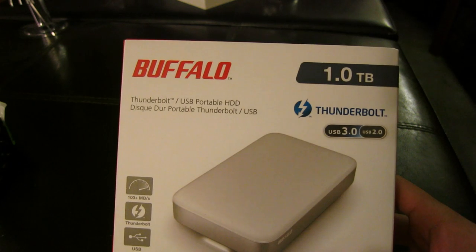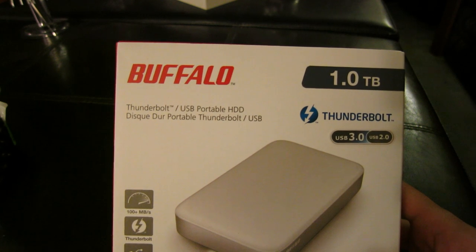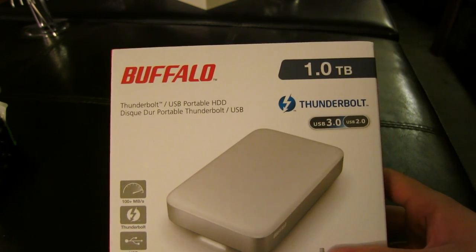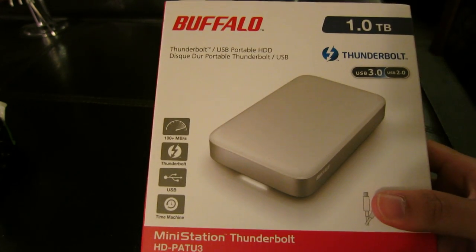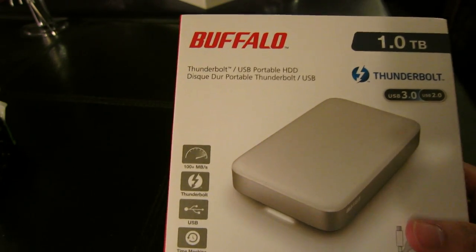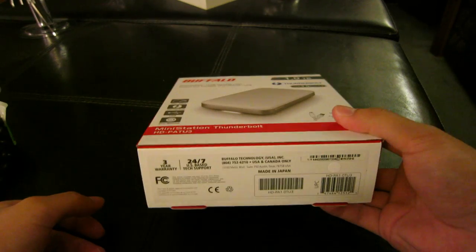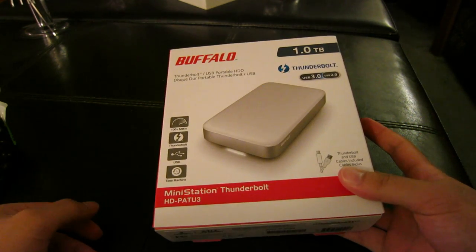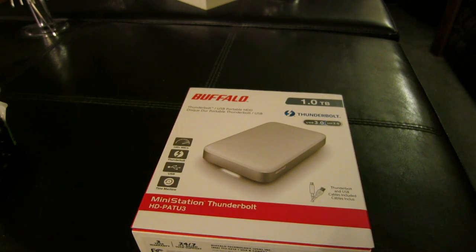I was looking online for more storage space because I used up my Western Digital external hard drive. I was looking for another one terabyte external hard drive, but I wanted to get something really fast. I just got this in the mail yesterday and you can get this on Amazon from Buffalo for about $250. I know that's kind of expensive for a one terabyte external hard drive, but of course it's expensive because of the Thunderbolt and USB 3.0 capabilities.